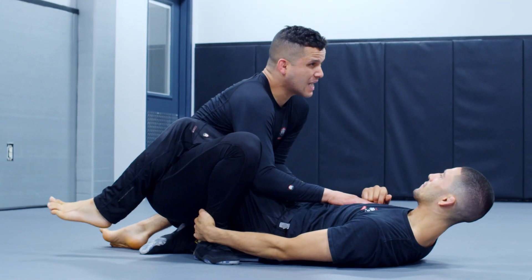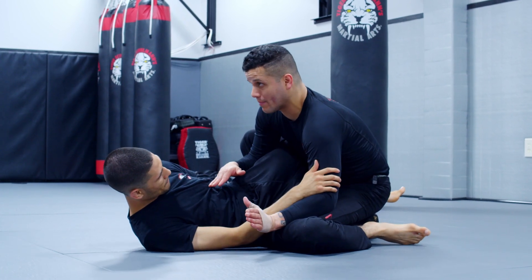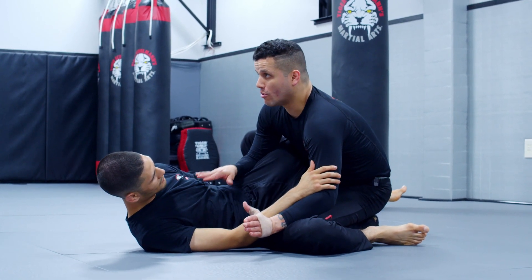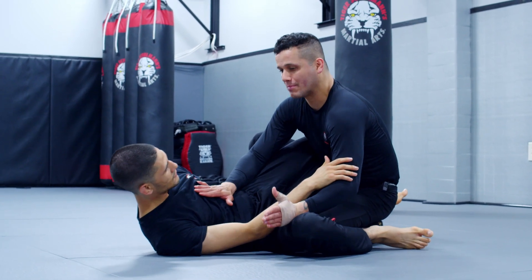So he grabs my heel. I still have a solid posture. Now I'm going to take my left hand and push down, which opens him up. He's going to think I'm passing over to side control. But from this position I push his body back just in case he tries to sit into me — I'm stopping him there.